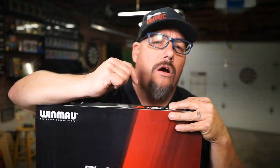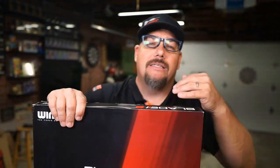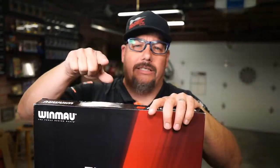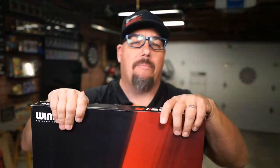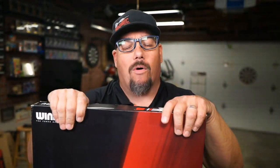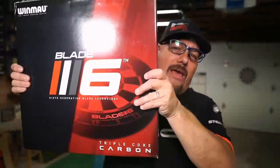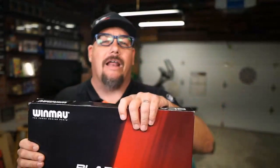Winmau has other versions of the Blade 6 — they're just not the Triple Core Carbon, which is what we're taking a look at. So this is the high-end model. And no, this is not the mini version, the pop, which I did a video on recently. This is the real deal — it's big, it's heavy, it's Triple Core.